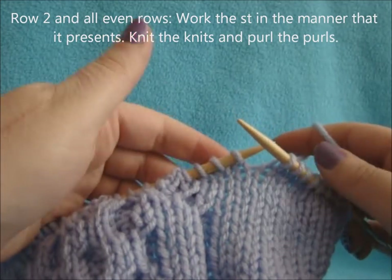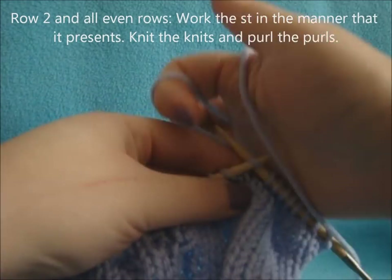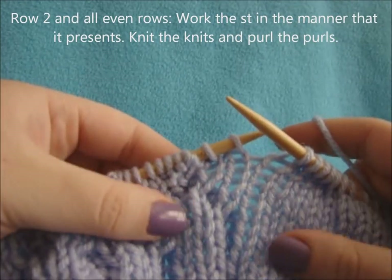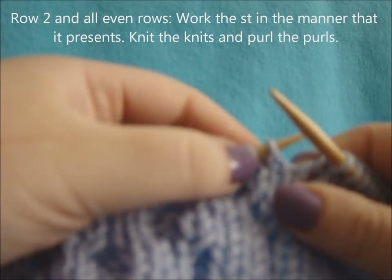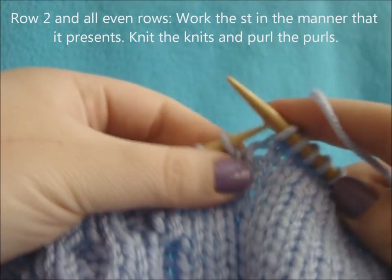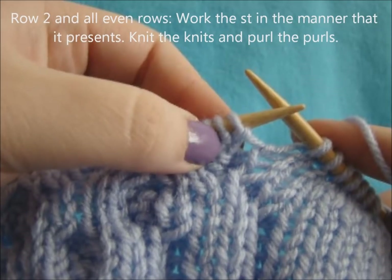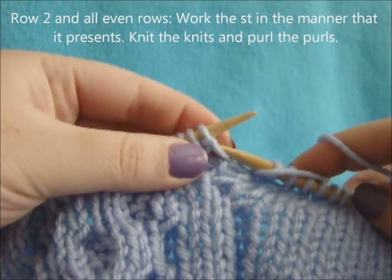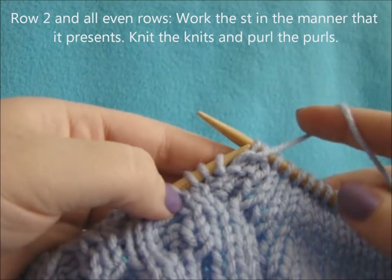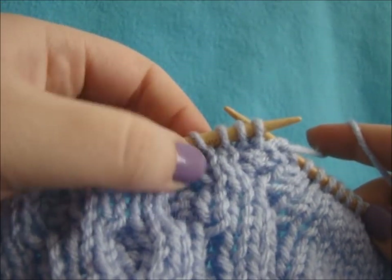For row two and all even rows, you're just going to knit the stitches how they lie on the needle. On the back row, knit all your reverse stockinette stitches. When it comes to your pattern, knit your knit stitches and purl the purl stitches. If they're sitting on your needle as a knit stitch, knit it. If they're sitting as a purl stitch with the bump on the back, purl it. On every wrong side row: purl the purls (the bump stitches) and knit the knits (the flat stitches).